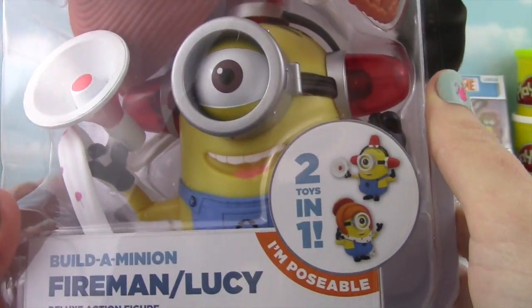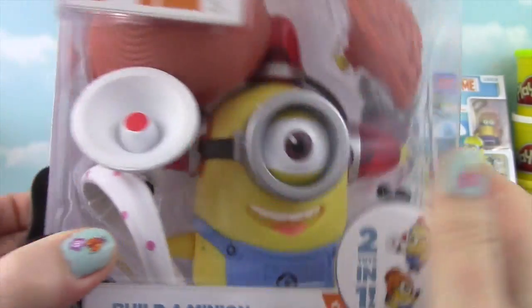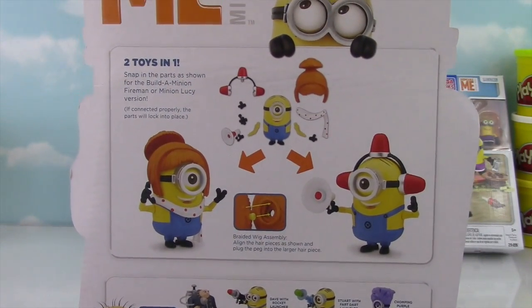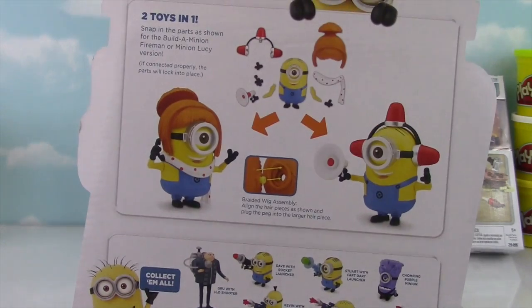Two-in-One toy! Have you seen this before? It's poseable and it can be two characters! So we can build the Fireman or Lucy — how cool is that? Let's get it out of the box!